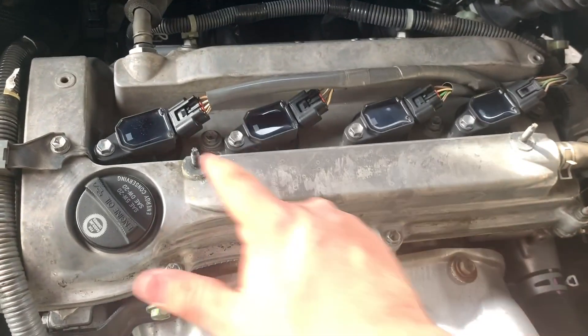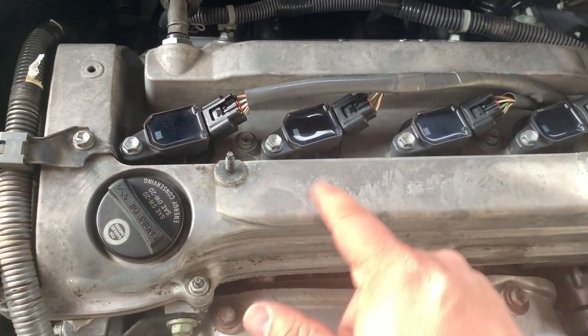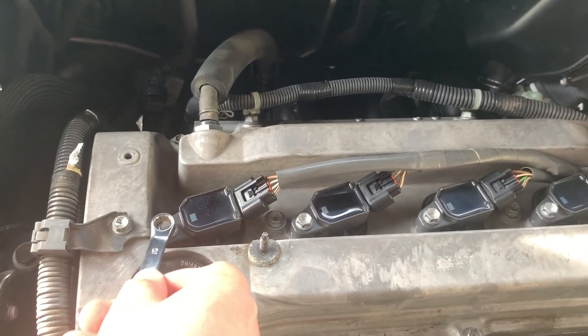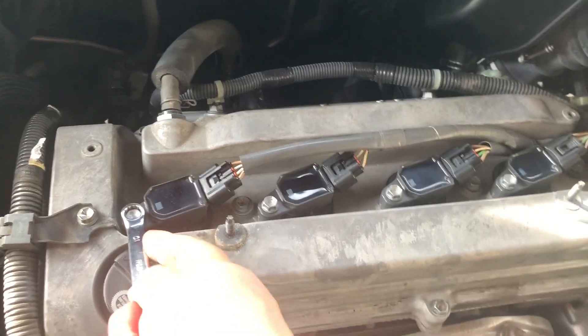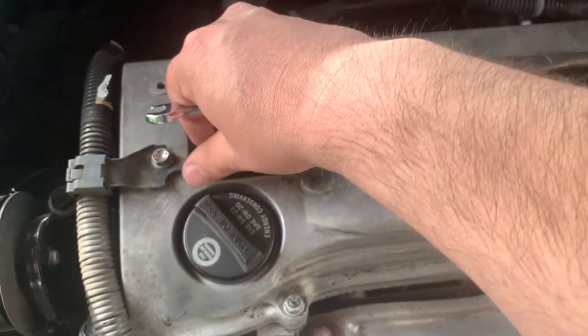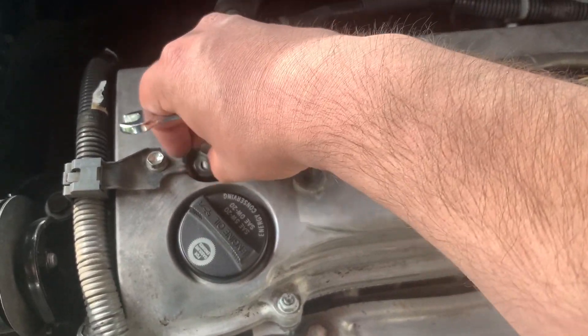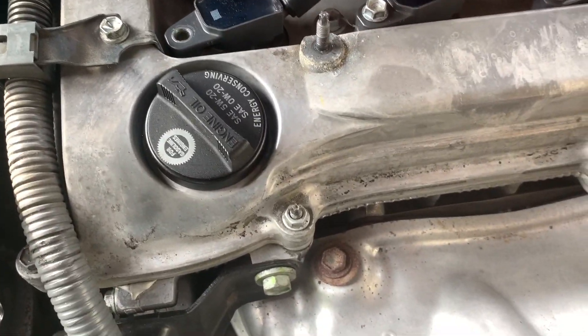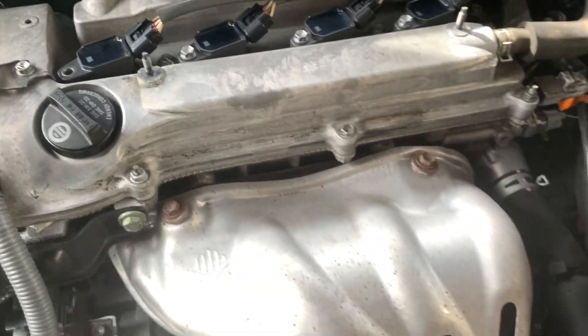You can see the four coils. The coils have to come off, so we're going to unbolt the coil and then just pull it up and out. These are also 10 millimeter bolts. You can disconnect the electrical connector behind it if you want — that might be a good idea.